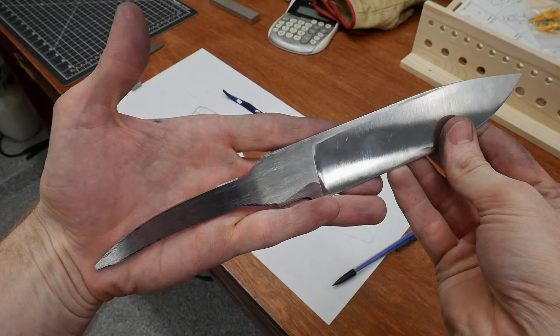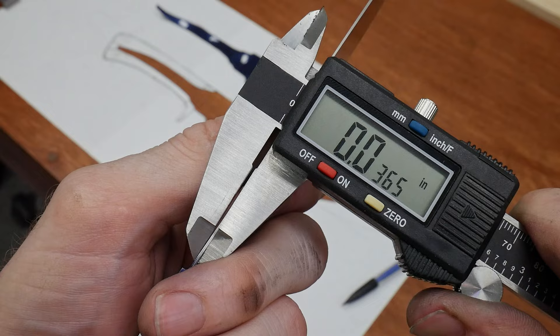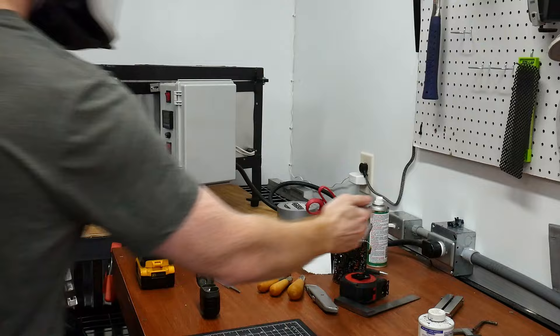So this is our blade in its chunky state, roughed in and ready for heat treating. My pre-heat treatment edge is around 29 to 38 thousandths of an inch, which gives me a good deal of meat to remove after heat treating, but also gives me some wiggle room if it moves around some during the quench.